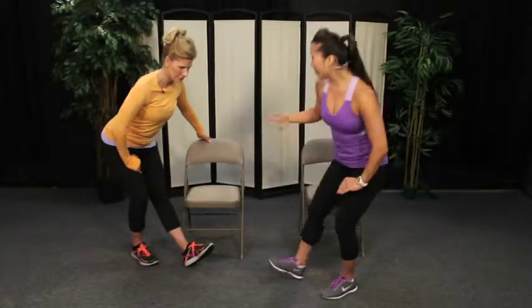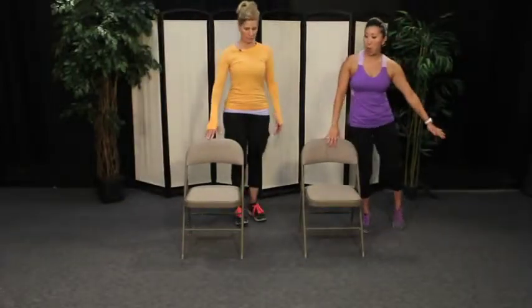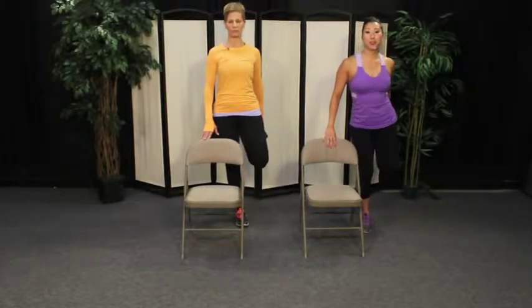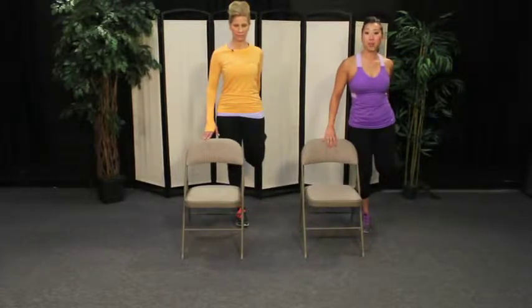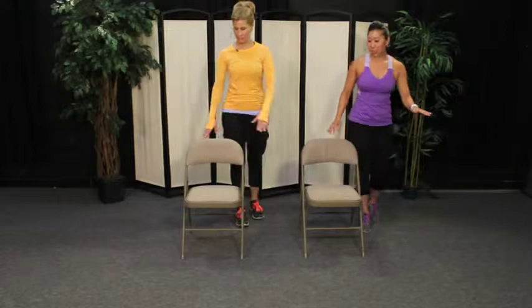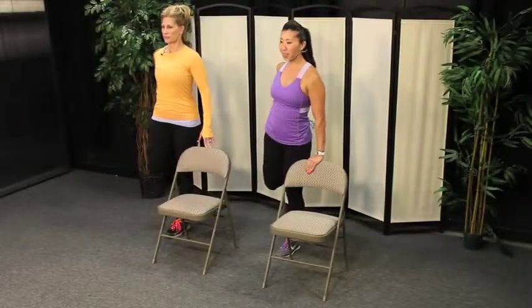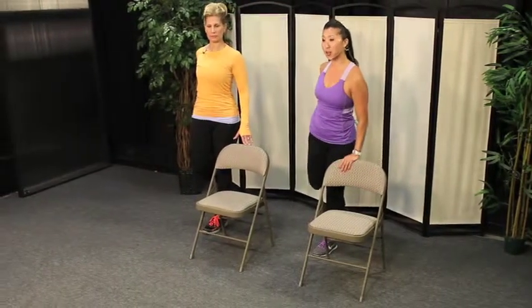Alright, you guys — come on around. You're going to grab the edge of a piece of furniture, maybe a chair or couch. We're going to do a quad stretch. Pick up your right leg — think about pushing your shoelaces into your hand to get a nice deep quad stretch. If you want to hit your hip flexor a little bit, you can lift your knee back if that feels comfortable. Let's switch sides — the left leg is going to come up for the quad stretch. Think about keeping both knees together, shoelaces into your hand.